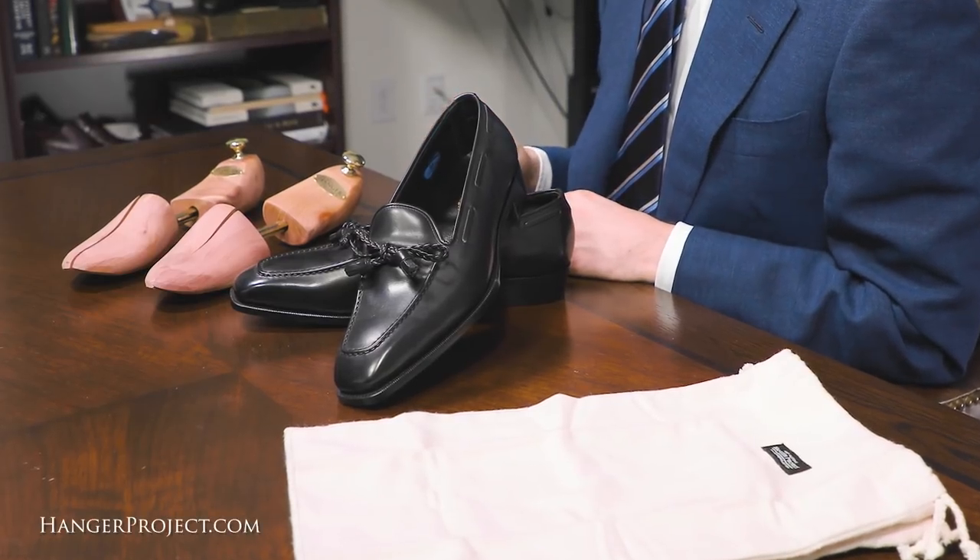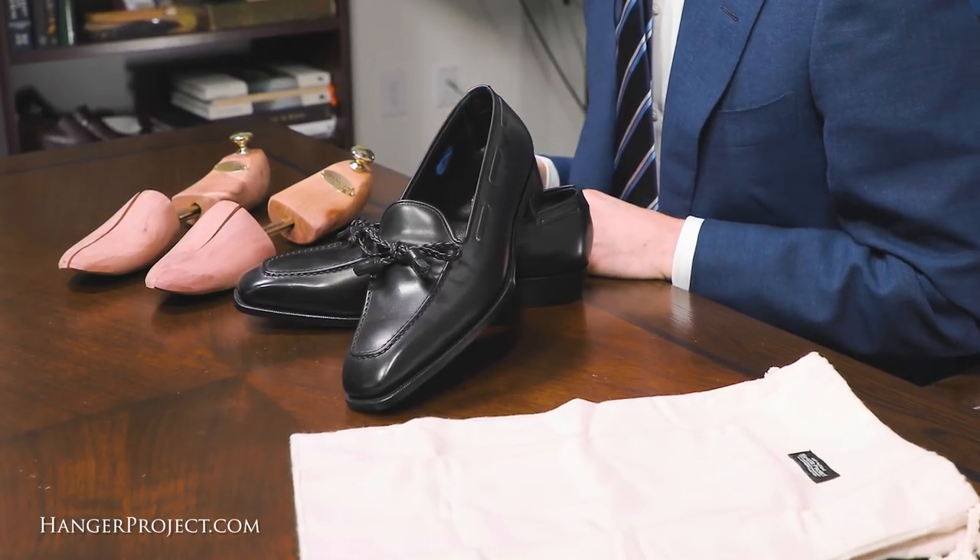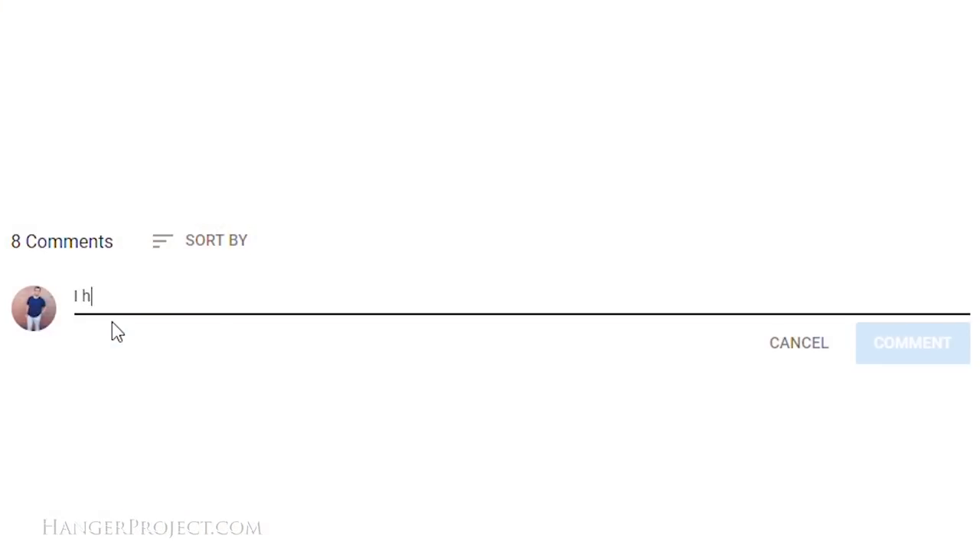Hi, I'm Kirby Allison and we love to help the well-dressed take care of their wardrobes. In today's video I'm going to show you how to properly pack your dress shoes for travel in order to prevent any scuffing or scratching. If you have any questions or comments during this video please feel free to ask them in the comments section below.